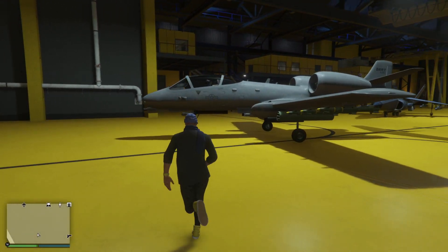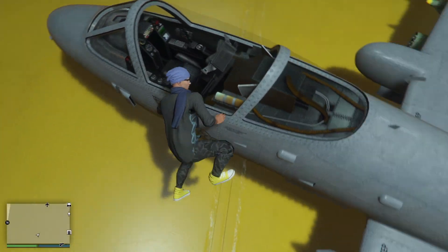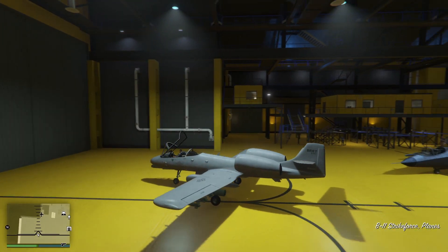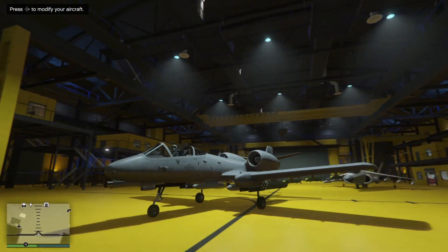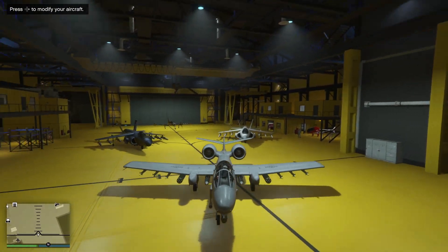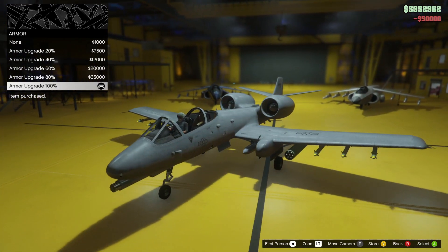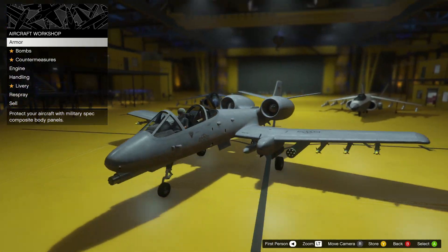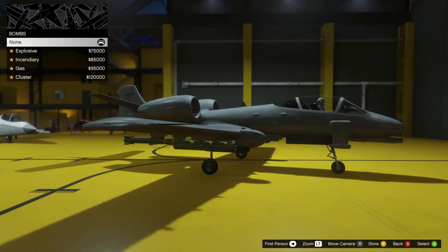It just arrived in my hangar and it looks sick. It has machine guns — miniguns, I think they're called. Look at that interior, it is huge. Let's go to modify aircraft. Armor — 100%. I didn't know you could put armor on a plane, that's pretty cool. This plane is more customizable than others; on most planes you can only change colors, but this one you can change armor and a lot of other things.